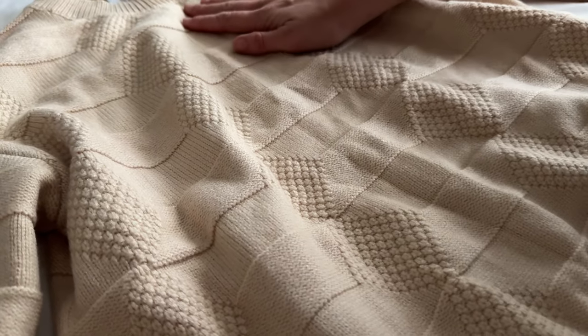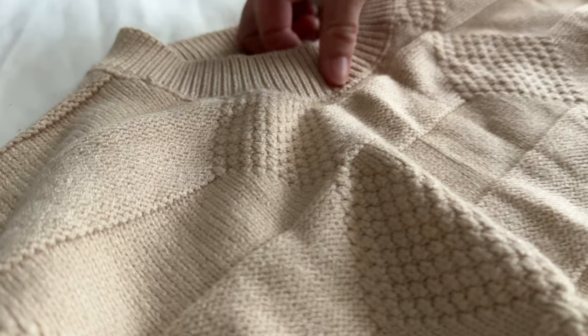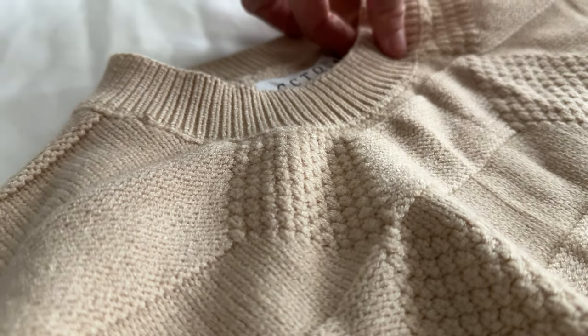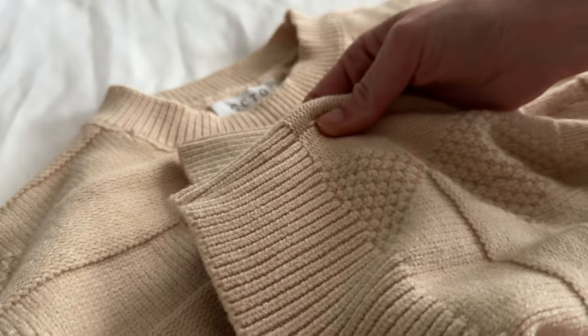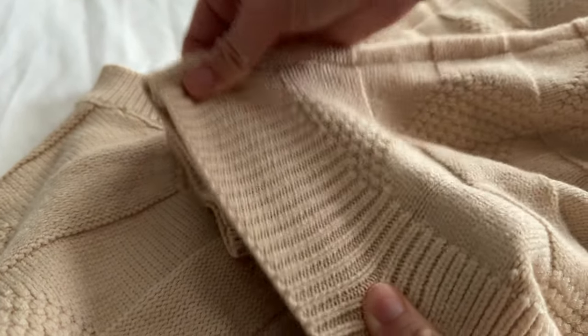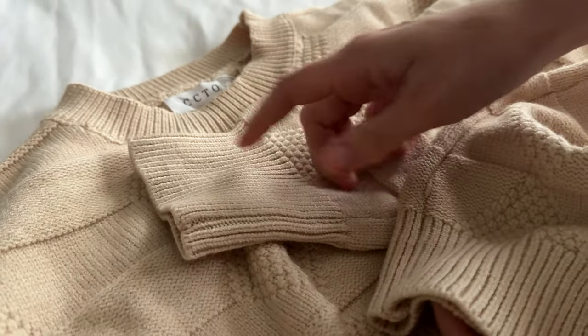Let me show you some up close details of this sweater. The collar has this different kind of knitting here, which matches the same on the sleeve and matches the bottom. It's a little bit more of the elastic-y bits there to hold all those pieces in place.